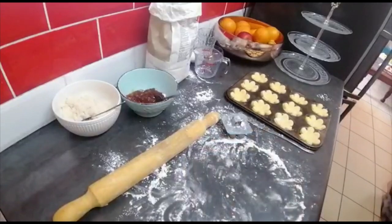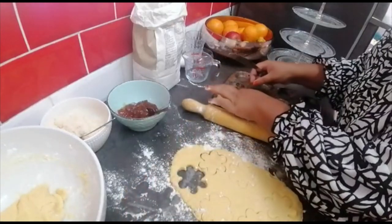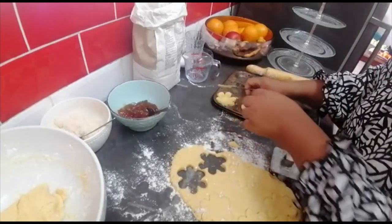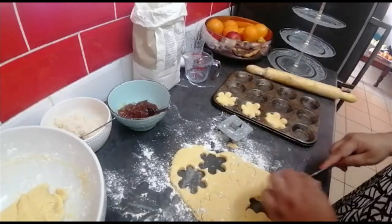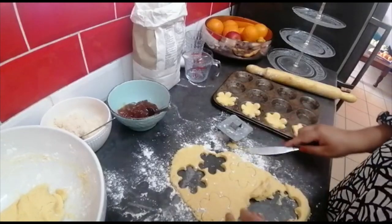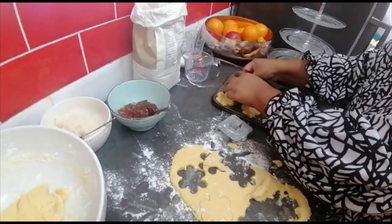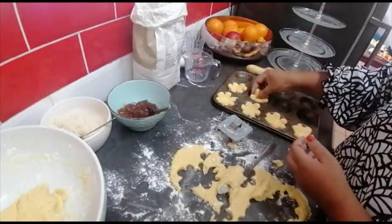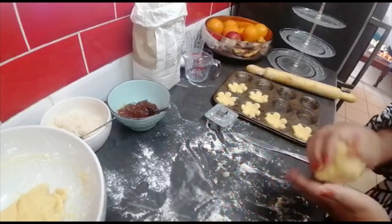Now I'm gonna fill the trays. I'll put my biscuit base in the baking trays. You can butter and flour your baking trays, but I've used quite enough flour on the dough so I'm not gonna need that. The bottom is nice and floury. I just continue until I have all my baking trays full, and then I'll fill them up with the filling.